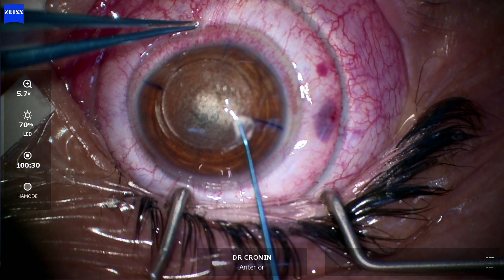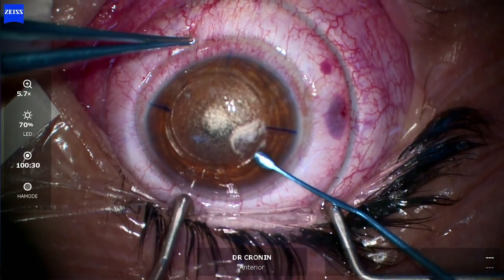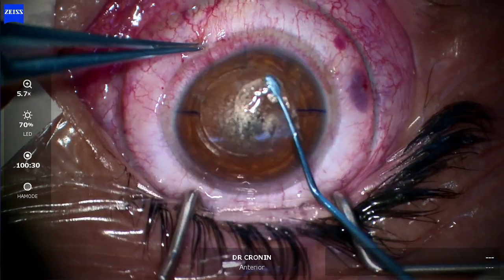You delicately dissect into the anterior plane in front of the lenticule that has been made with the laser, and then dissect that anterior plane in smooth movements, ensuring you go all the way to the periphery of the dissection.